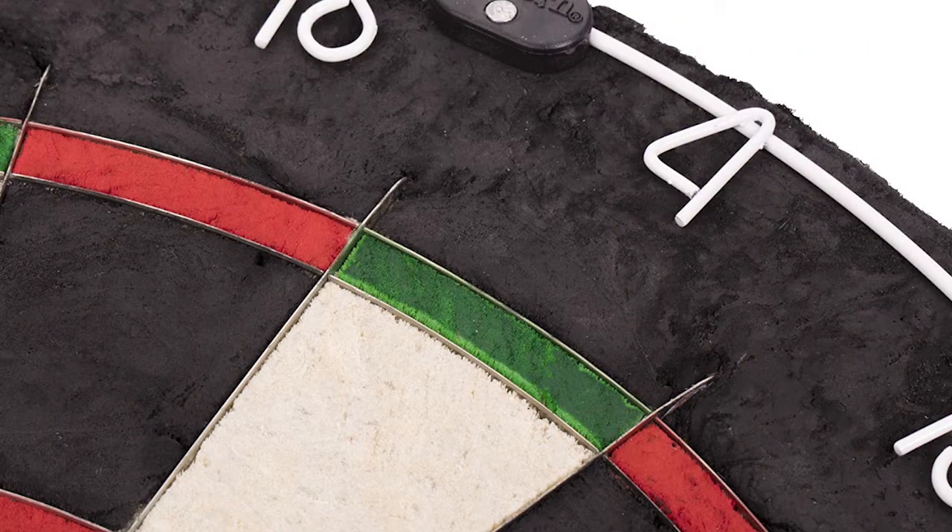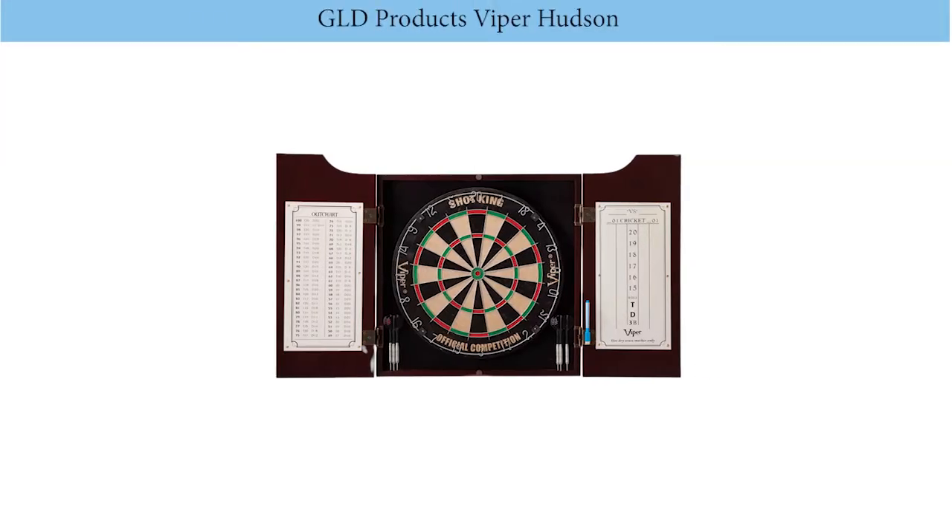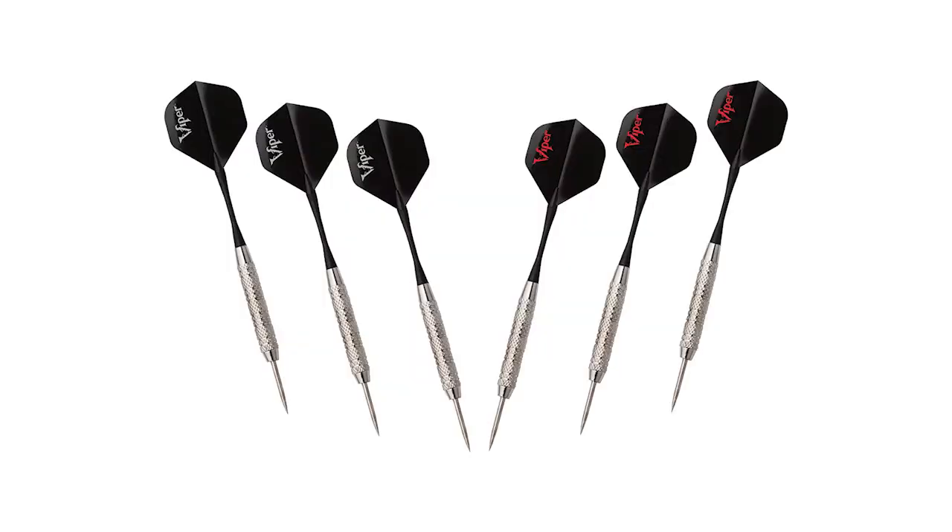Number 3: GLD Products Viper Hudson Dartboard. Completely made of solid pine, this dartboard by GLD Products is extremely durable and built to last for years.